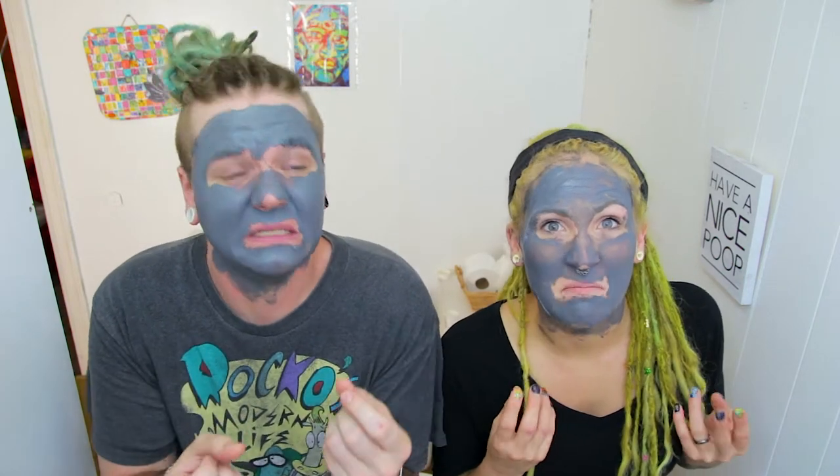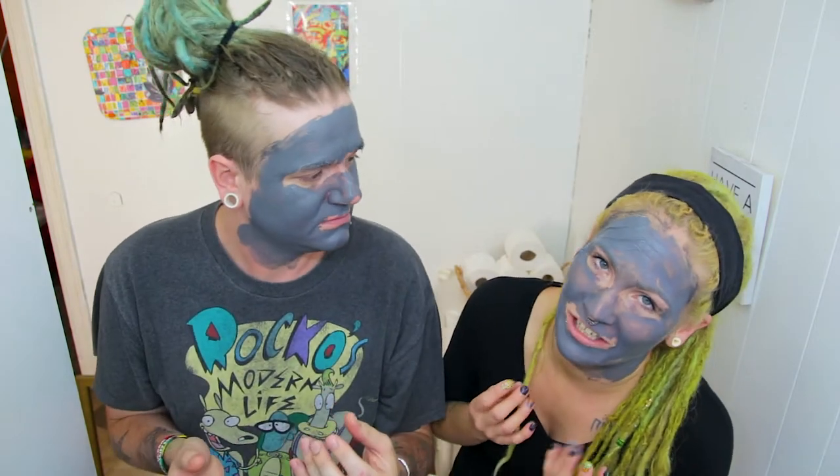We are the mud people, and we command you to bring us the mud. We need all of your mud. Give me the mud. Give me the minerals in the mud. It makes us feel better. So much better.